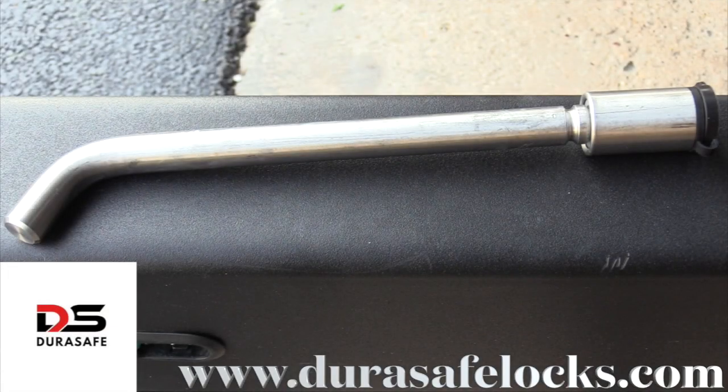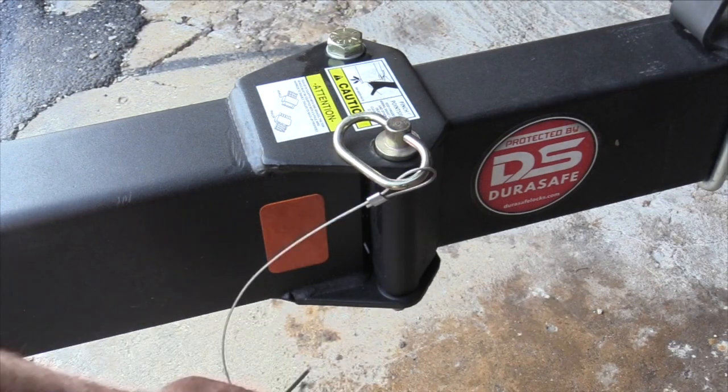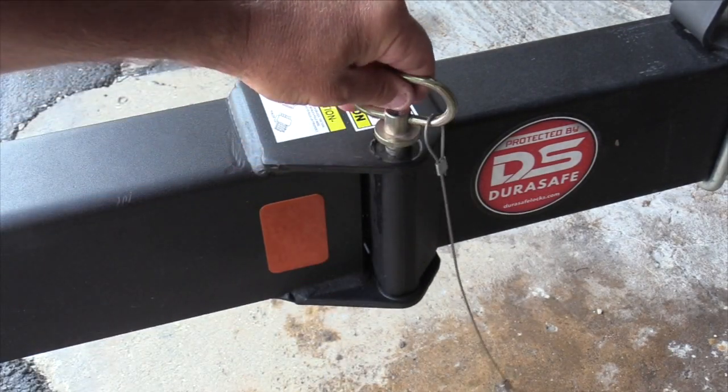Installation of the Swing Away Tongue Trailer Lock from DuraSafe. Begin by removing the old Swing Away Tongue Trailer Pin.